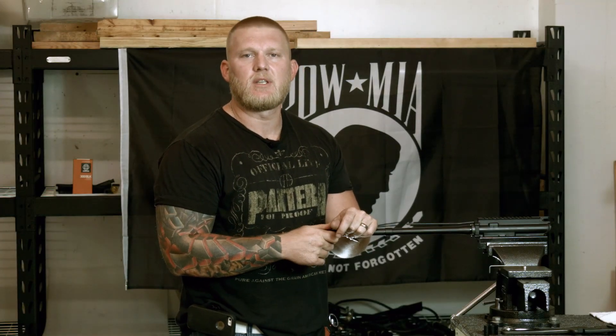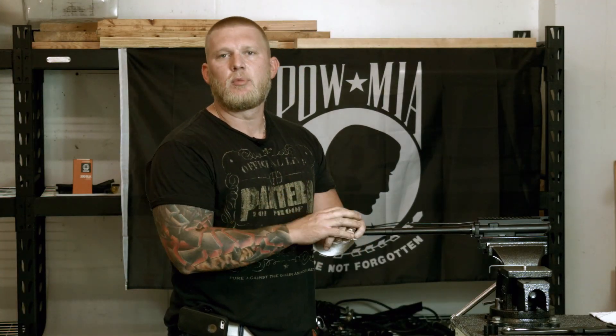Hey, what's up everybody? Clint Hanson here with Ballistic Advantage, and today we're going over low profile gas block installation.